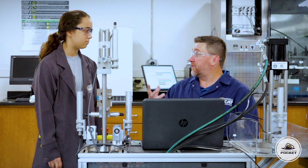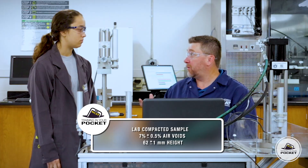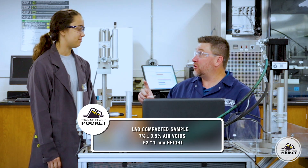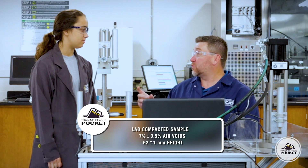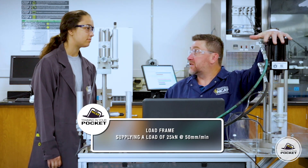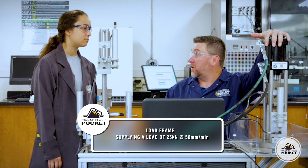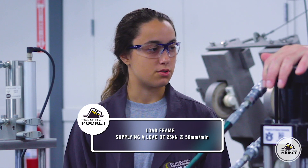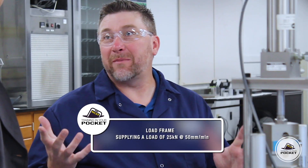So we're going to need a couple things. The first thing we need is our lab-compacted sample — 7% air voids plus or minus 0.5, and 62 millimeters in height plus or minus 1 millimeter. The next thing we're going to need is a load frame capable of supplying a load of 25 kilonewtons at 50 millimeters per minute. It all happens pretty quick — typically only about 10 seconds from the time we push start until the test is over.